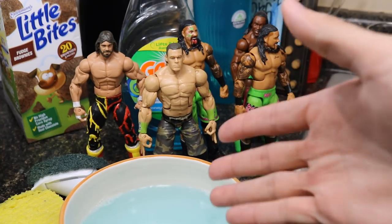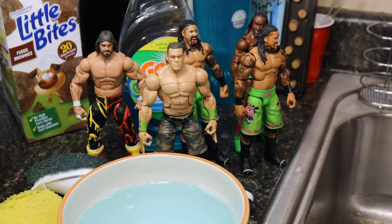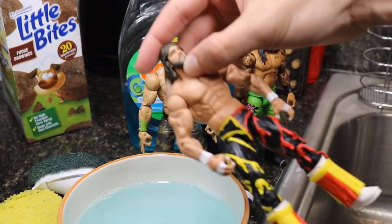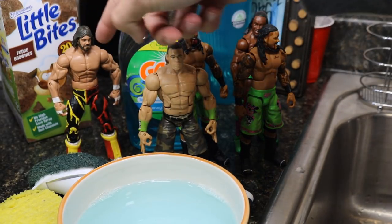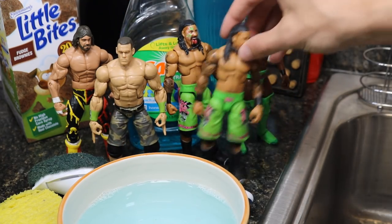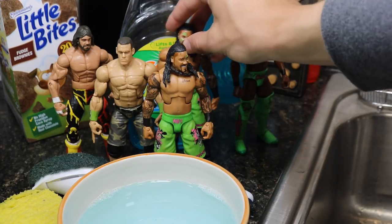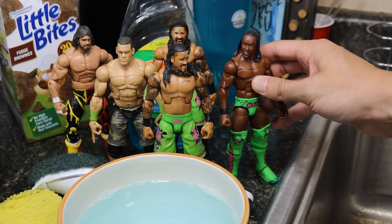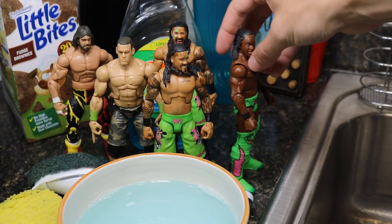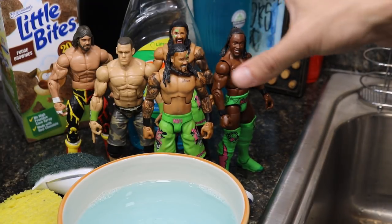So we got a bathtub right here — I probably won't use it, but it was cool to set the figures down in there. Now let me go through the figures going through the bath today. We have the Elite 38 Macho Man — he stinks, so he definitely needs a bath. We have a John Cena fix-up, the first Elite Usos from eBay, and a Kofi Kingston who never went through the bath. All five of these guys are going through. Funny enough, Kofi, the Usos, and John Cena are all in lime green.